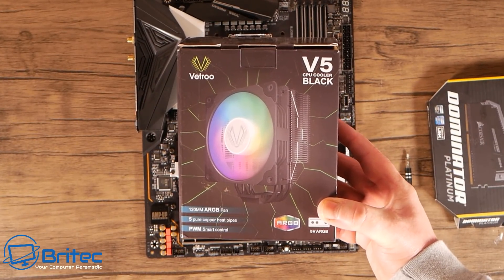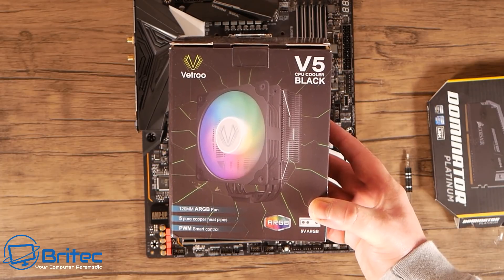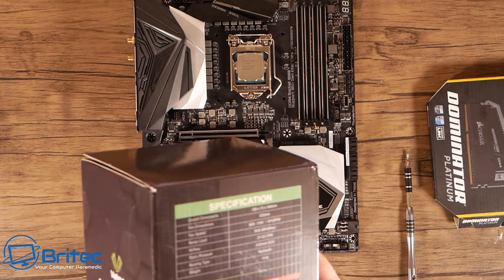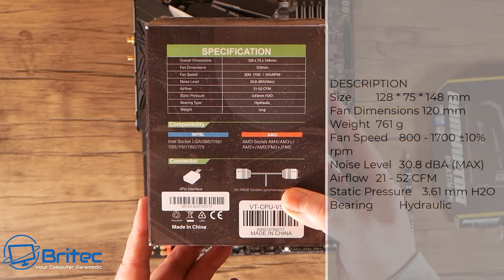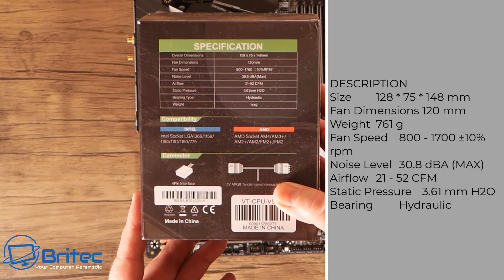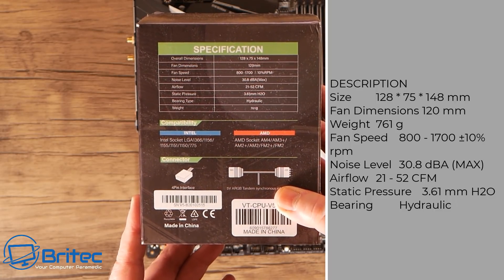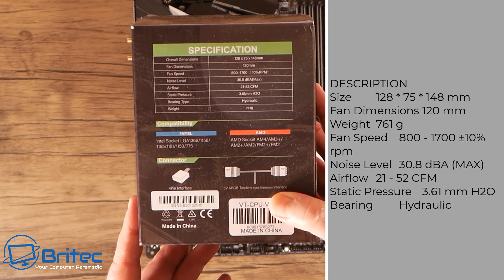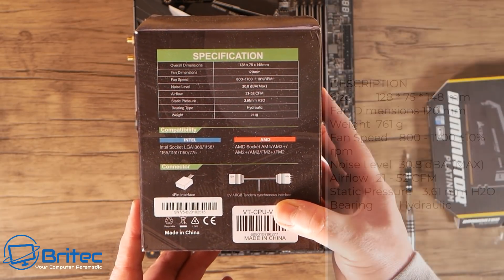It comes in the box just like this. Now this looks very similar to the Cooler Master Hyper 212 RGB Black Edition, which costs around $60 to $70. Looking at the specs on the back, it supports Intel and AMD across many different socket types. Fan speed is 800 to 1700 plus 10% RPM, noise level is 30.8 decibels maximum, airflow is 21 to 52 CFM, static pressure 3.61 mm H2O, and it uses a hydraulic bearing.